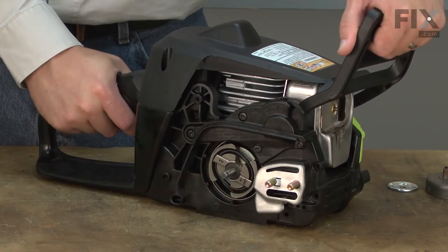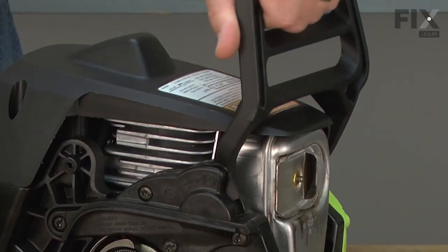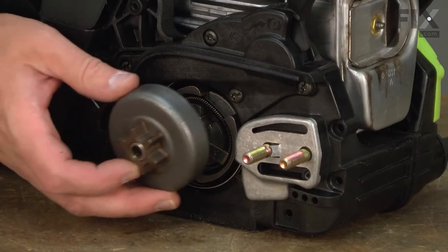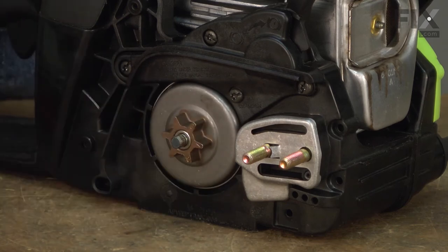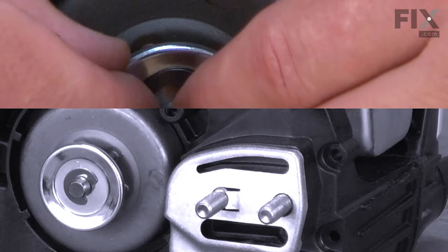With the new chain brake installed, now I can go ahead and unlock it so we can fit the clutch drum back into place. With the brake unlocked, now we have plenty of room to slide the clutch drum back in place, replace the washer, and secure it with the C-clip.